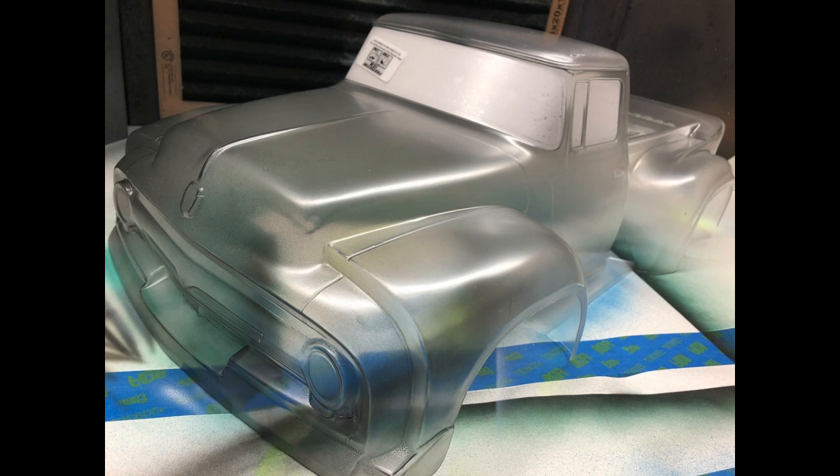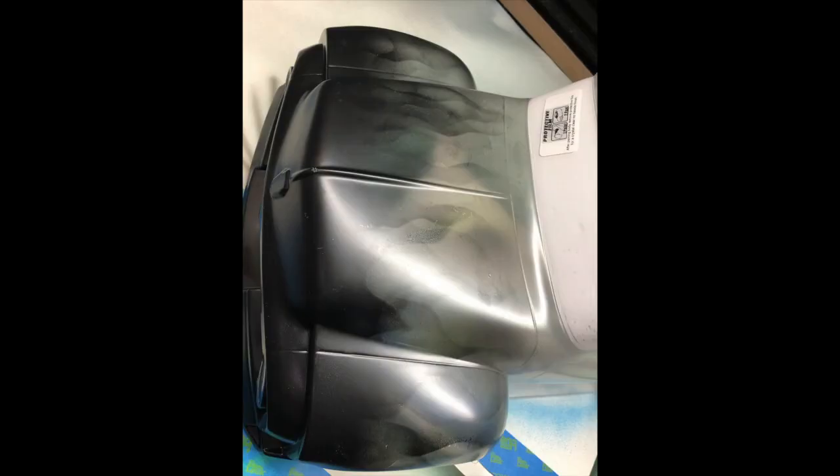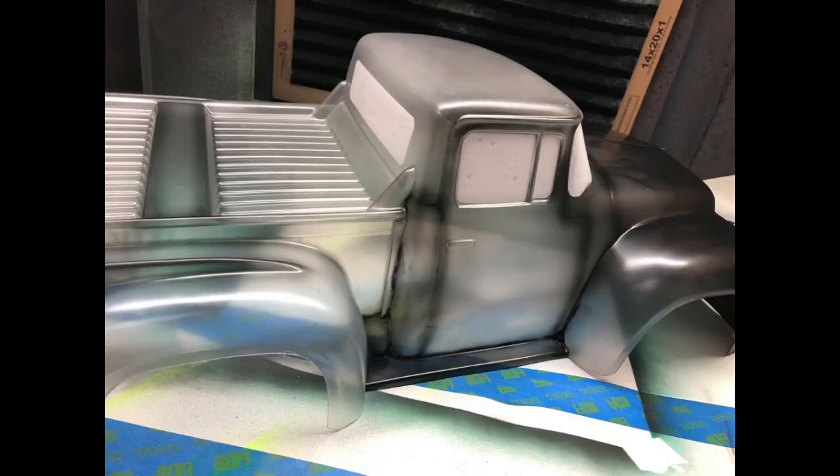Mix one to one — one part paint, one part reducer — just on the front end. I'm not worried about blocking off anything because I'm looking for a rustic look, so I want this black to — I need that overspray to head towards the back of the body. At this point, after I've done the black, I've done a couple of flames because I want the front end to look burnt.